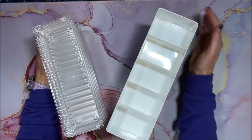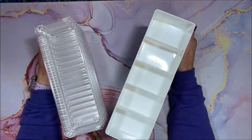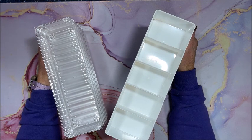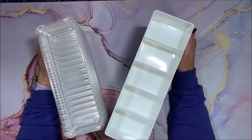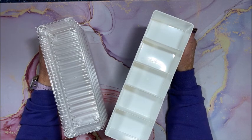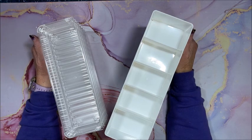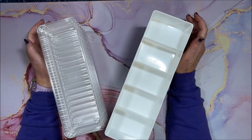Hello everyone and welcome back to Lisa's Coloring Corner. In this video I'm going to show you my collection — there are quite a few here on my desk — of all of my diamond painting drill storage systems.